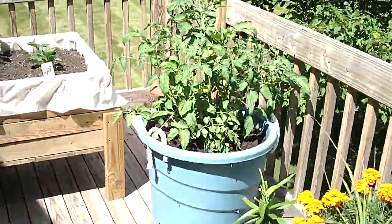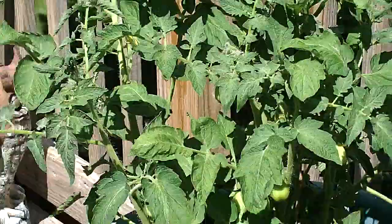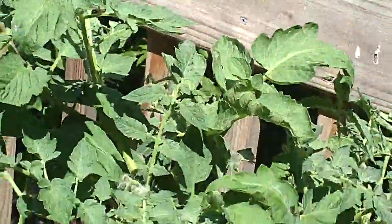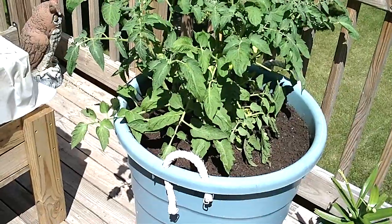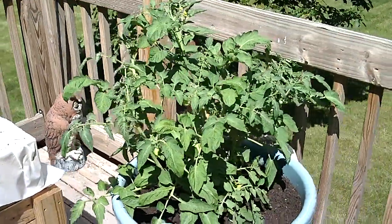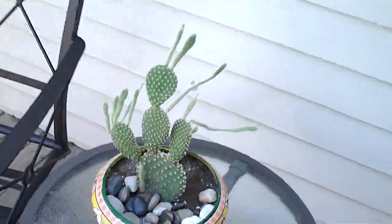And then we have our Roma tomatoes. This one is growing like a roped ape — growing real good. We'll come back here and get a full shot, and there's one of our cactuses.